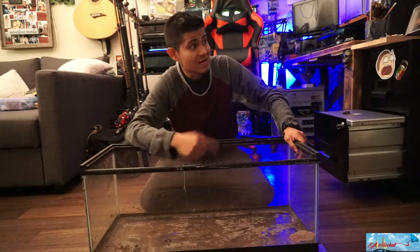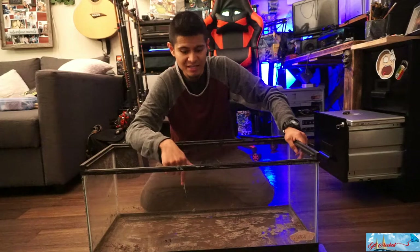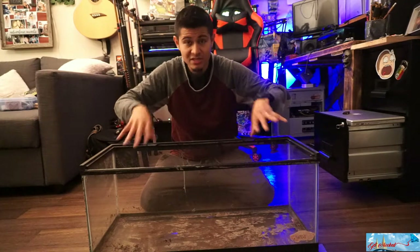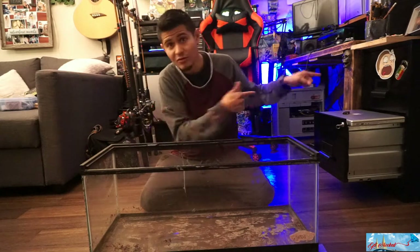Now I need to move this outside, because once I fill it up with water it's going to be extremely heavy and I can't move it by myself. If I try to, the bottom of the glass might break out because of the pressure — the weight of the water. We don't want that happening. So we're going to move it outside.